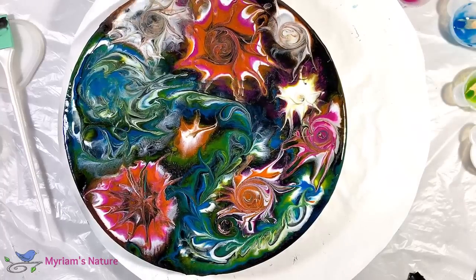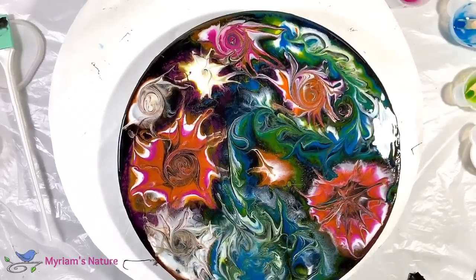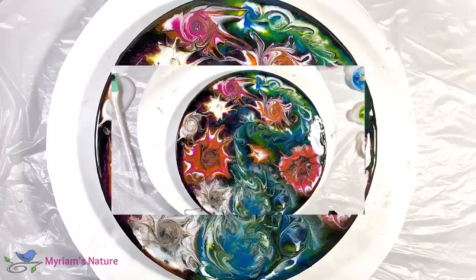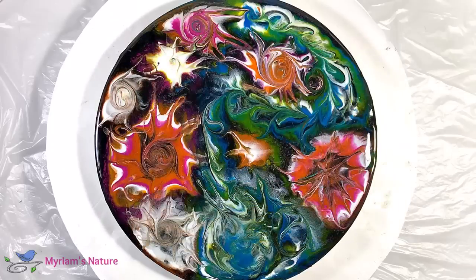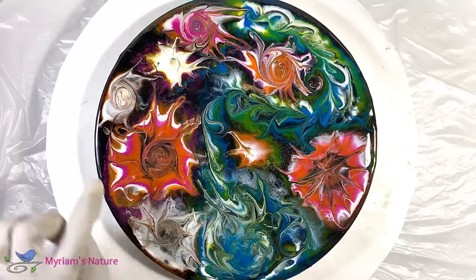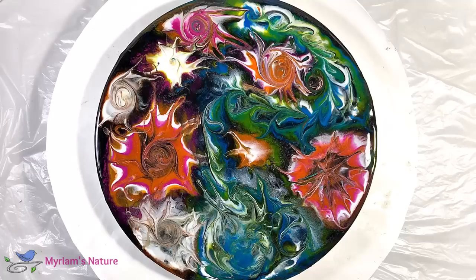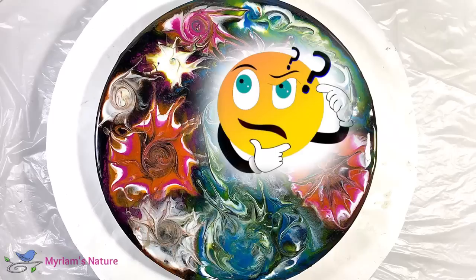It's a few hours later. I've stared at this good and long. I love the top, but I'm bummed out by this mass, the washed-out look I unfortunately created over here, and the not-my-cup-of-tea shape happening over here. They just have to go.